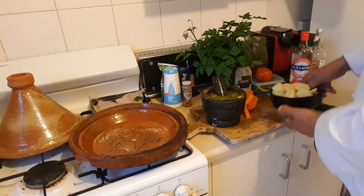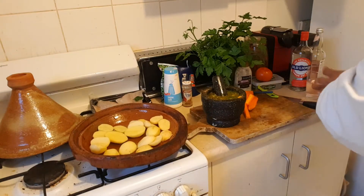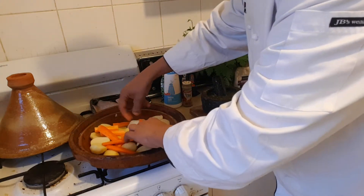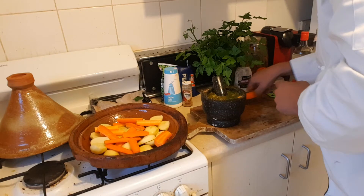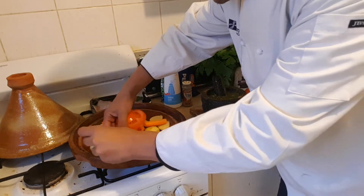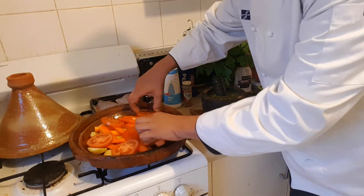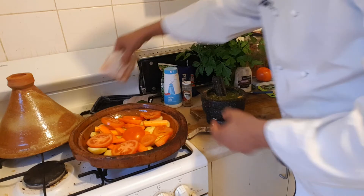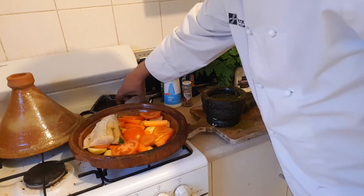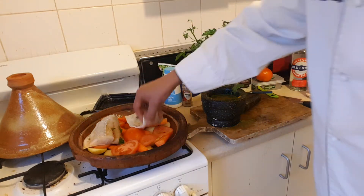First things first — the potatoes. Go like that, beautiful. Then you just put the tomatoes like that — slide it, slide it, like you're building a house, just go ahead. Look at this, beautiful. Now we're going to bring the fish and dip the fish in there for the flavour. Put the fish there.